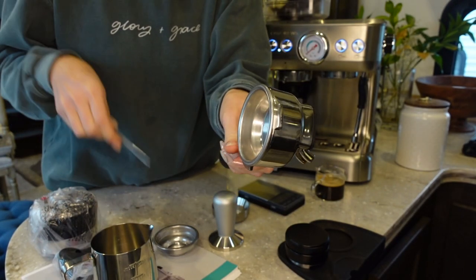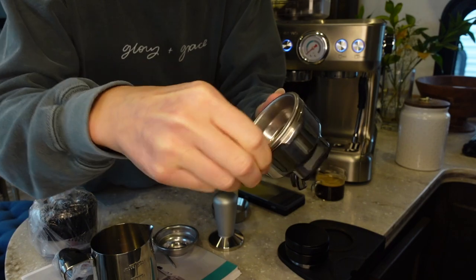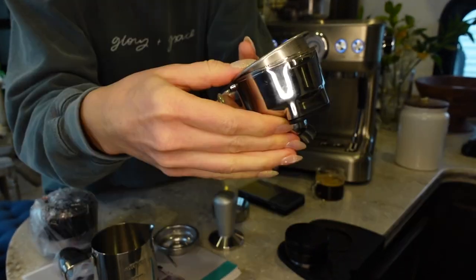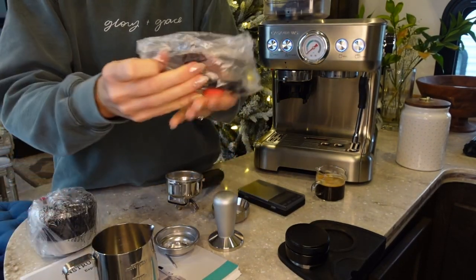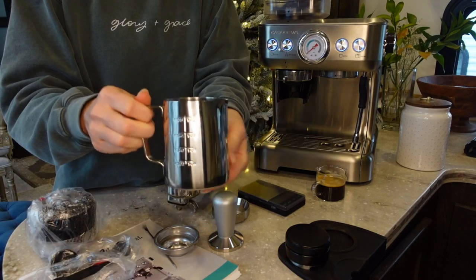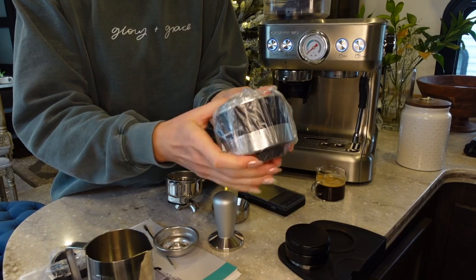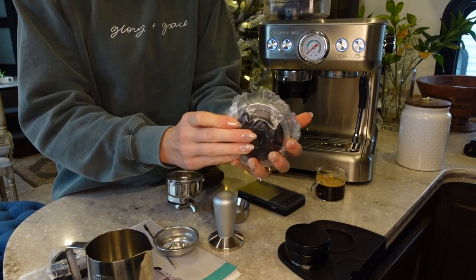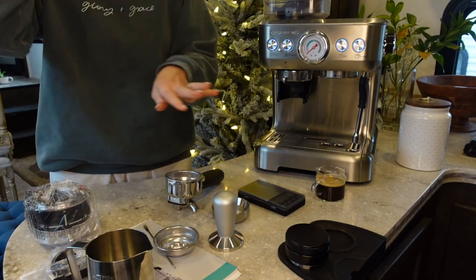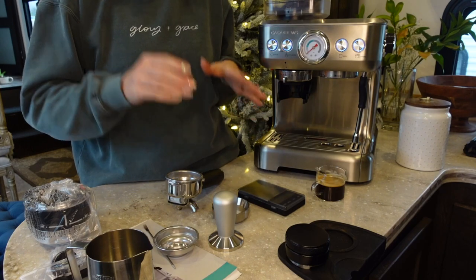This is the single shot basket. There's also a small tool included — I think it's for popping out the basket, which did come in handy. The basket has a max line and is a pretty standard basket — nothing crazy. It also comes with cleaning tools like a needle, a coffee scoop, and a brush, plus a milk frothing pitcher, the manual — which I suggest reading if you're brand new — and an extra coffee bean grinder burr, which I thought was a really nice bonus.